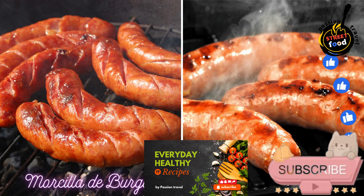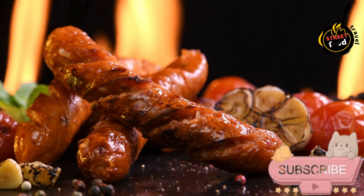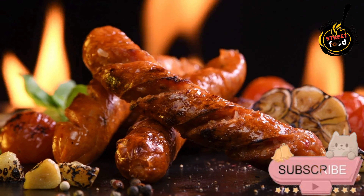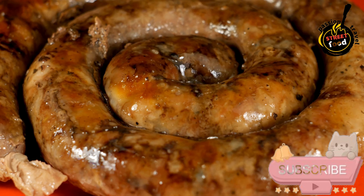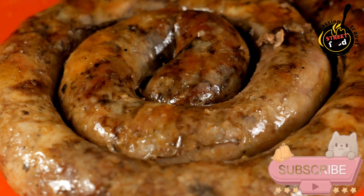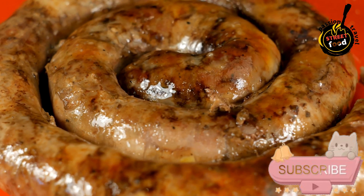Morcilla de Burgos — Blood Sausage with Rice. Ingredients: 1 lb pork blood, 1 lb pork fat or suet finely chopped, 1 lb cooked rice, 1 large onion finely chopped, 4 cloves garlic minced.